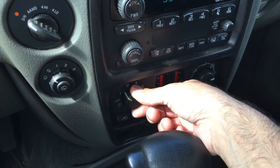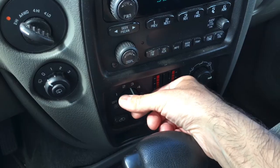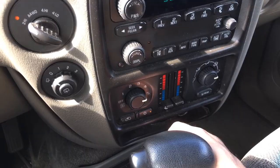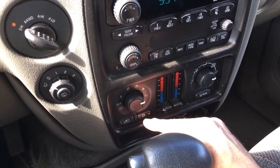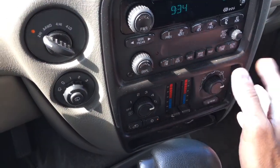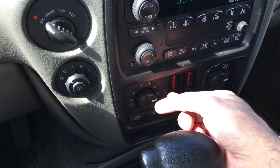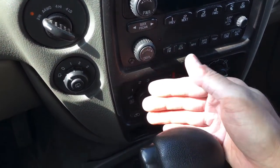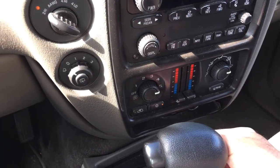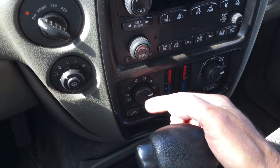Nothing on one, nothing on two, nothing on three, nothing on four, and then on five it's coming out full blast. The AC does work because all the other settings and the mode controller switch are all working, so it's the resistor that's not kicking in. Sometimes it'll just not work at all and then all of a sudden you'll be driving and it'll just start blowing in your face at full speed.